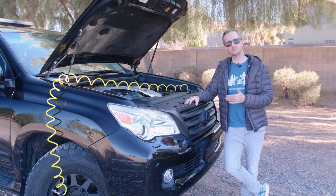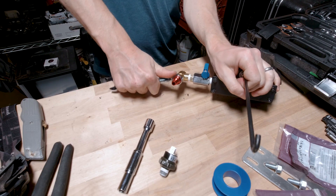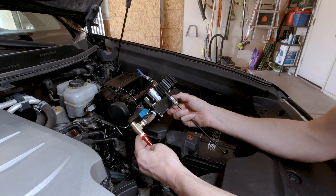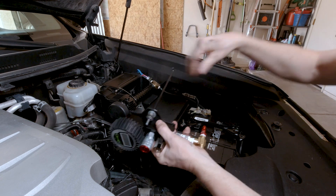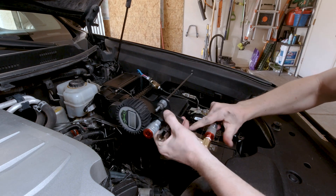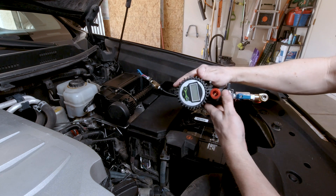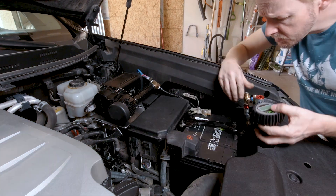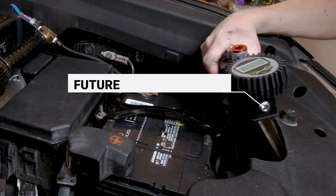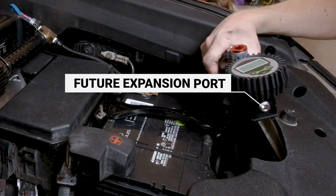Finally, after the pressure switch, I added a male quick disconnect. The compressor has a female quick disconnect at the end of the leader hose, which allows me to easily disconnect the manifold. It also makes it possible to use the compressor without the manifold in a pinch, since the compressor has its own quick connect fitting. On the other end of the manifold is another port that I may use to add a tank or four-tire air-up system in the future.